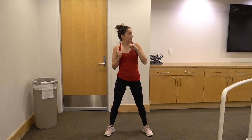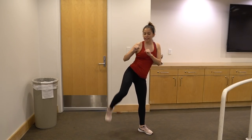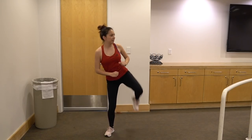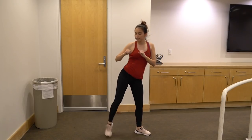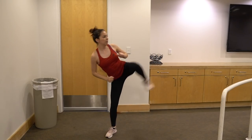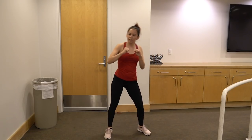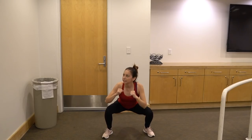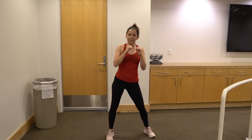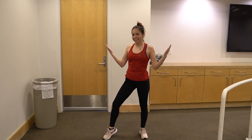Let's go all the way to 10. Squat, this time the other leg — side kick. Two, three, four, five, six, seven, eight, nine — last one — ten. Nice job, first challenge done.